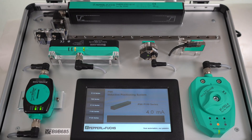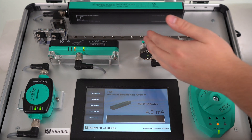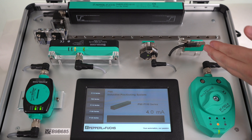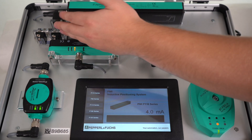First we have one of our F10 series PMIs. Then we have the F90, F112, F166, and the F130. This demo case is equipped with three damping elements,